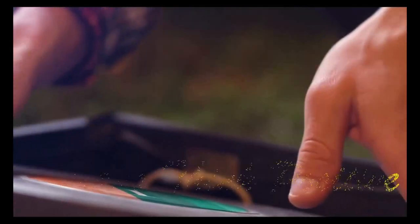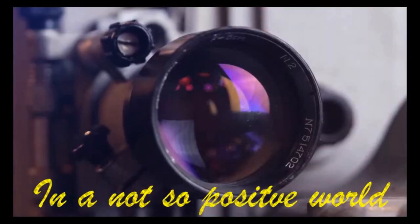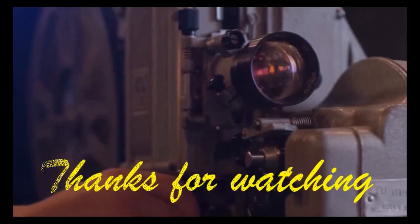We don't have hydro flasks, so we're testing on these bottles first, and then we're gonna paint on our actual water bottles. We have not pre-watched any videos.